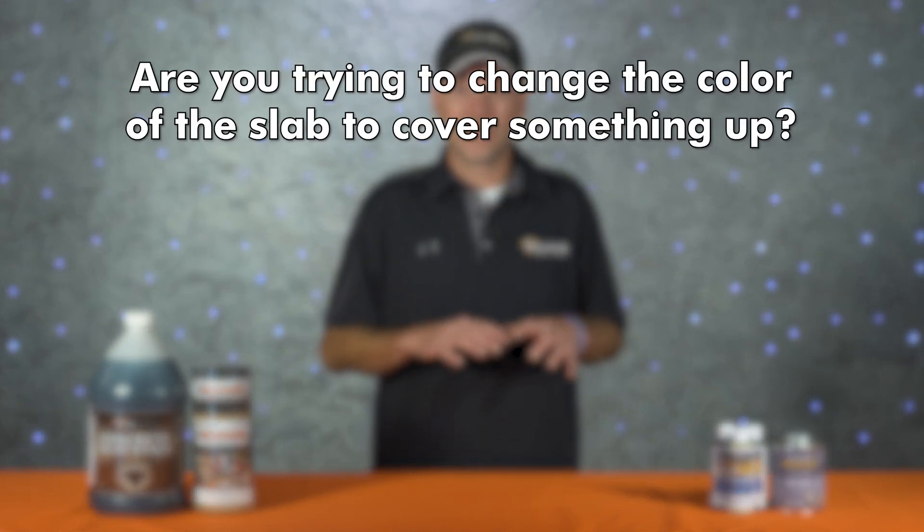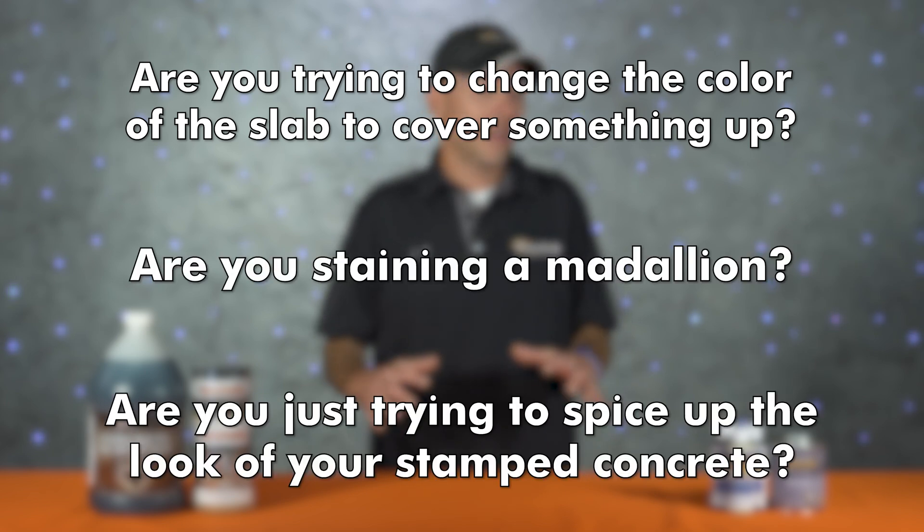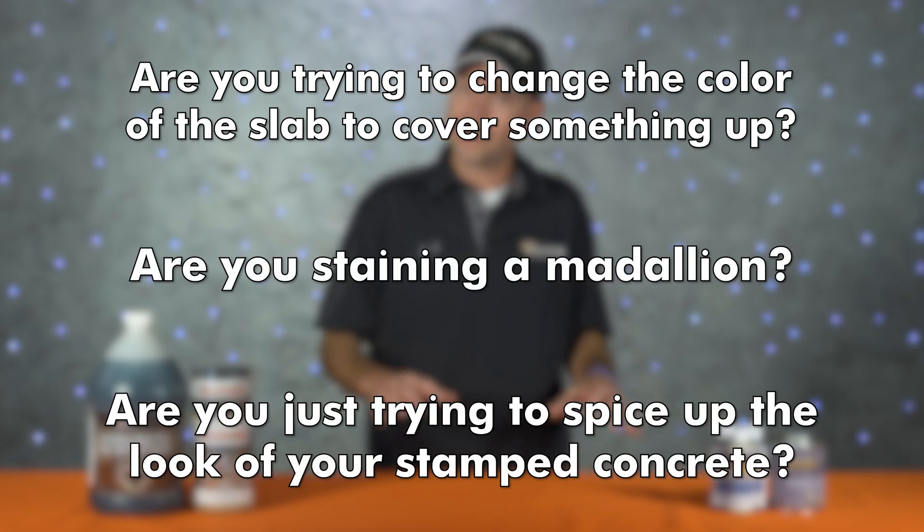Here at DécoCrete we get a lot of phone calls and walk-in business from both contractors and DIYers. A really common question is, 'I've got some concrete to stain — what do you guys recommend?' Unfortunately there is no one-size-fits-all answer, so my approach has always been to ask a few questions back: are you trying to change the entire color of the slab, cover something up, stain a medallion, or just spice up the look of your stamped concrete?